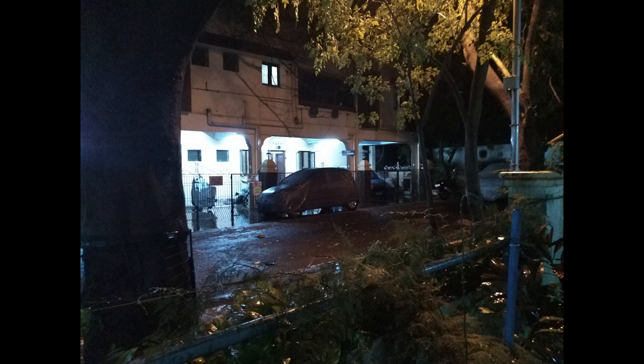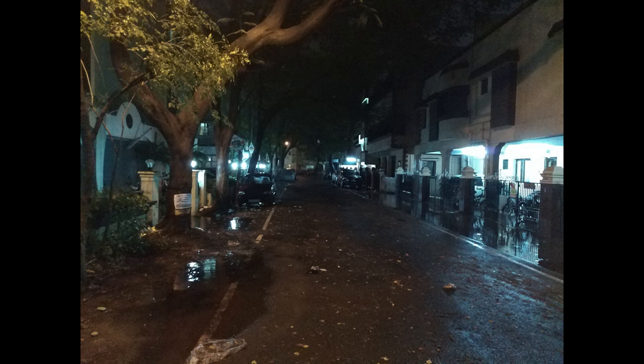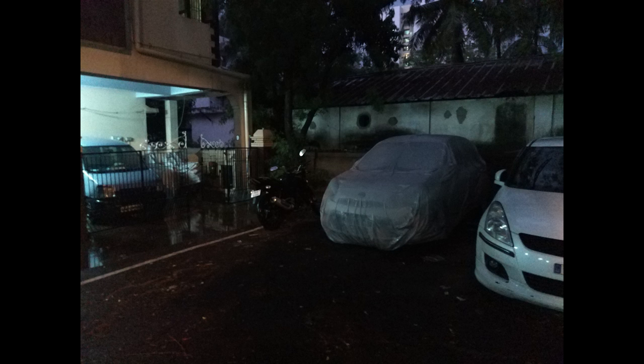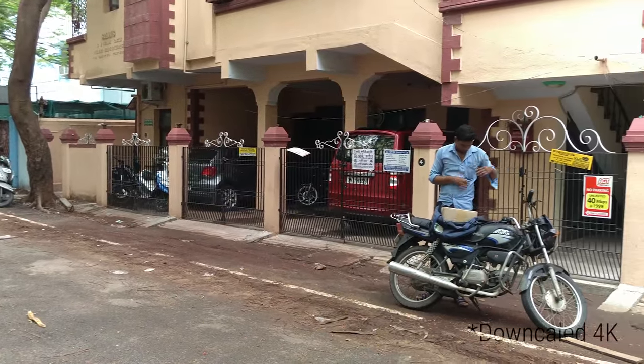Under low light, the LMAX 2 continues to impress — the images are decent, not too much noise, good job overall. That's a shot of lightning, by the way. I had to go out and shoot all this in the rain and almost ended up dropping the phone a couple of times. So this is 4K footage being shot by the LMAX 2.